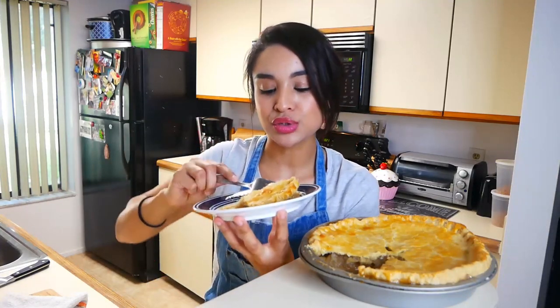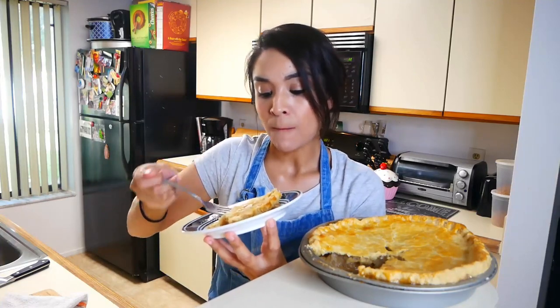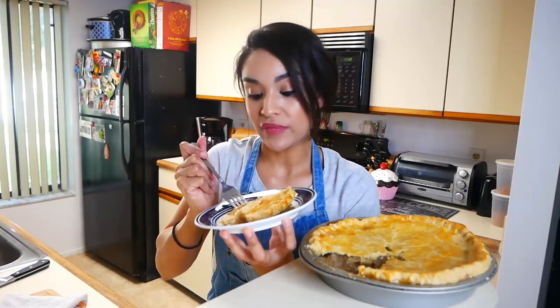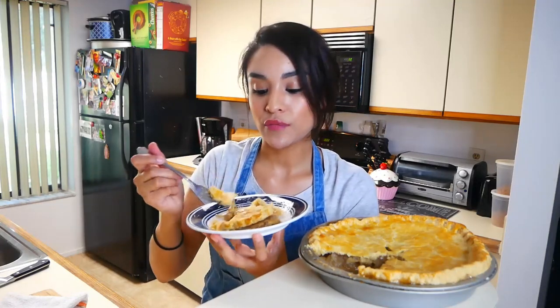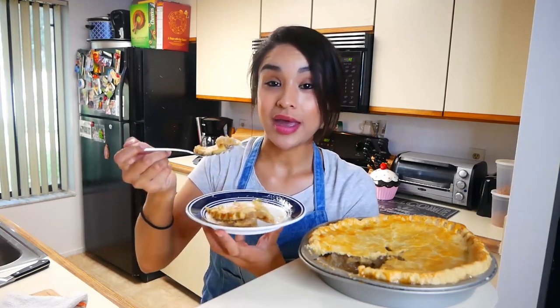The filling is so delicious. It has tons of flavor. I didn't even use that many ingredients and it tastes really really good. It's a perfect apple pie. I definitely do recommend that you guys use white distilled vinegar for your pie crust because this pie crust is extra extra flaky because of the white distilled vinegar — it definitely makes a difference. You guys need to try this pie crust out.